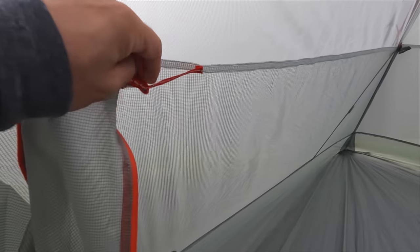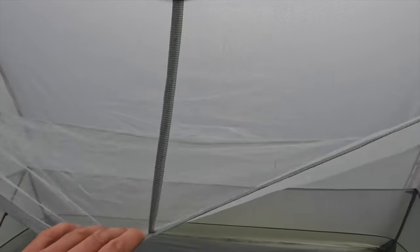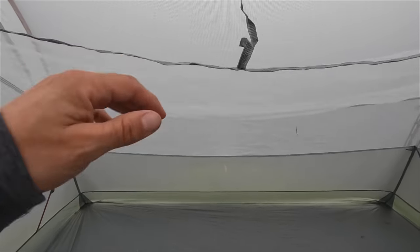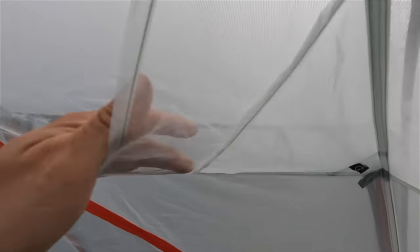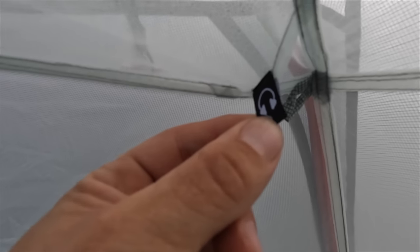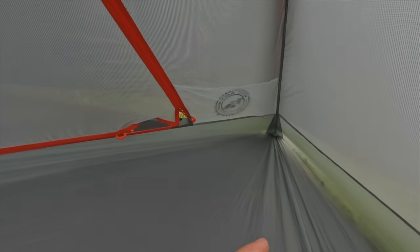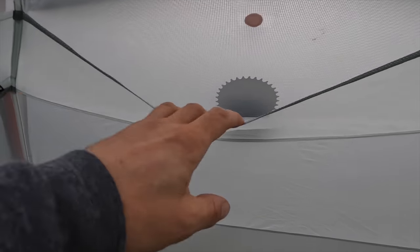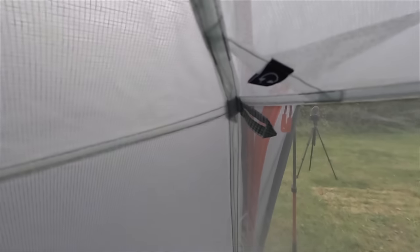It is super spacious in here. There's a large overhead storage pocket — you pull gear through the loop and there's a little thing to stop it all falling out or bending too far. You can fit loads in there. There's a little loop for your lantern, lots of tie-out points for washing lines and hanging things. At the head end it has two pockets, one on each side, with a little port so you can pull your earphones straight through.